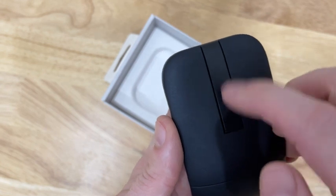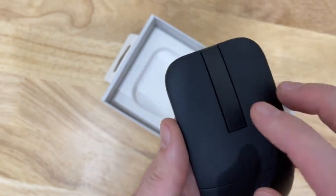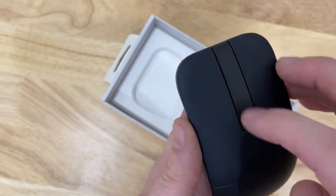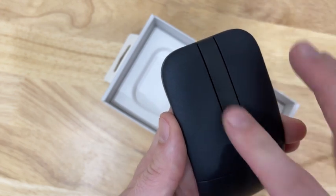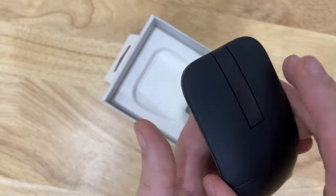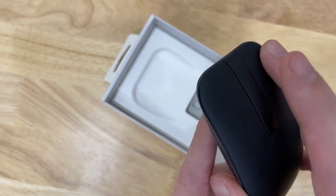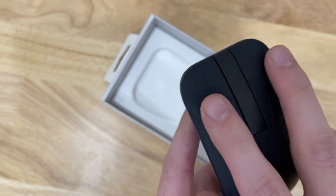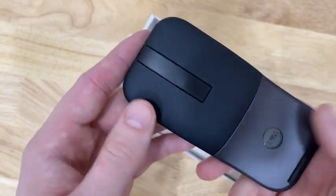I believe this little bar here is our way to scroll up and down, just like the older more traditional mice would have the little rolling roller. So this is kind of like a touch-to-roll to scroll through your content. And then it's got a nice little click — very easy to the touch.